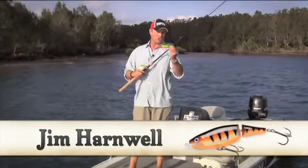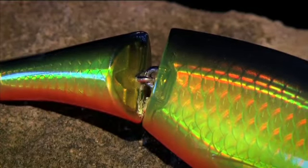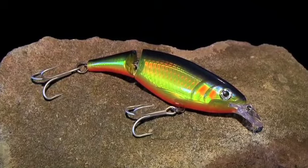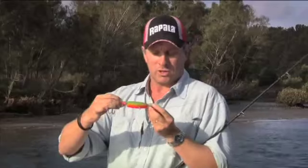This is the X-Wrap Jointed Shad from Rapala. As the name suggests, it's got a jointed section in the rear. It also features flat foil inside it and a deep body. That combination gives quite an amazing flash when the lure is in the water.